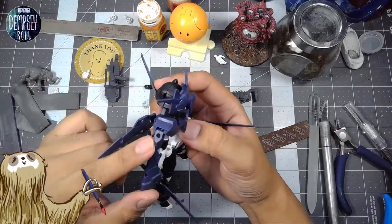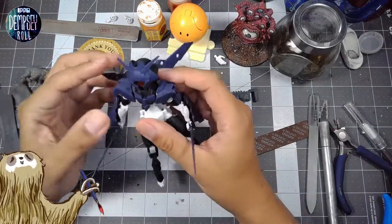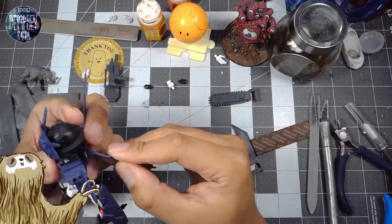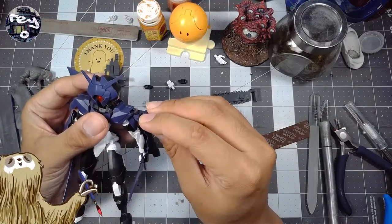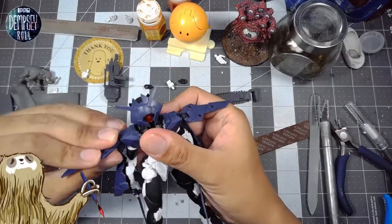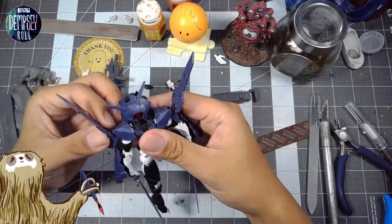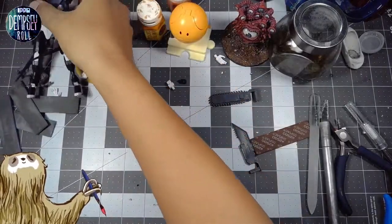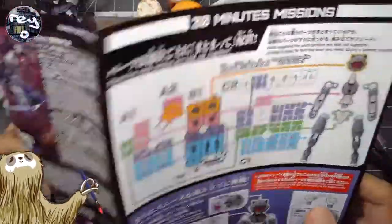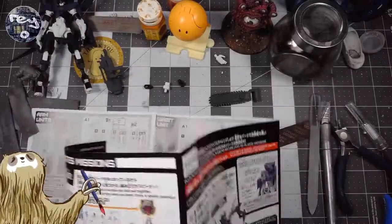Maybe we can put some of these bits on the side — I want to play around with this more. There aren't too many alternative configurations and parts, but I want to see what else you can do with it. Actually, there might be something in the instruction manual — let's see. Oh okay, yeah, there's something here.